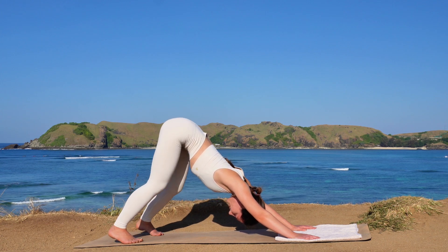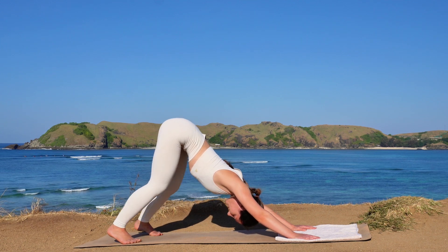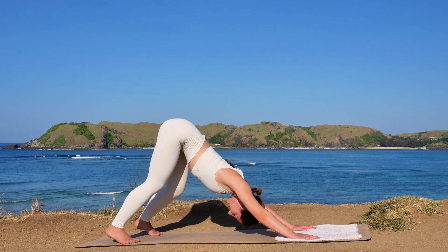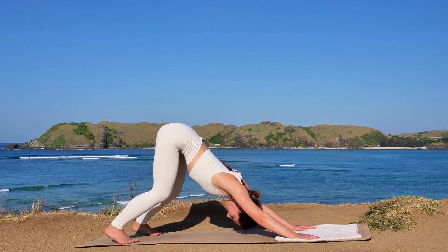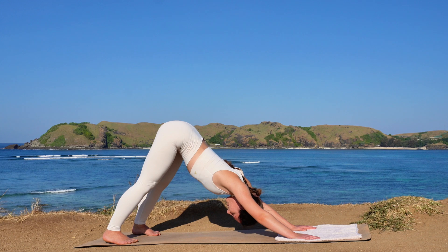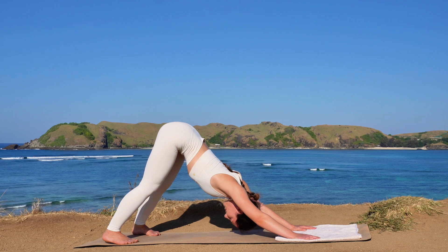Bringing movement into your body and into this pose, waking up yourself very gently. At some point find stillness in this downward facing dog — maybe try to extend your knees as far as possible — and stay for another deep breath.